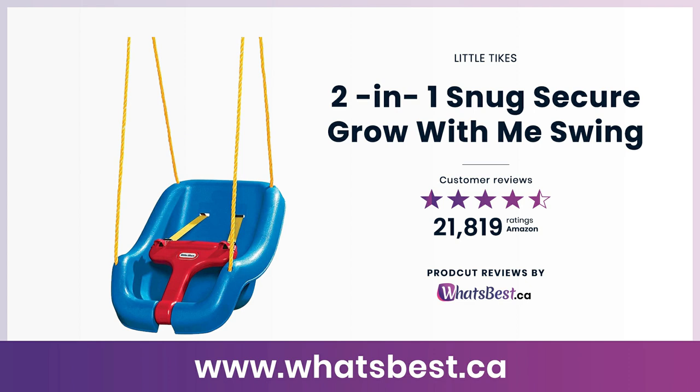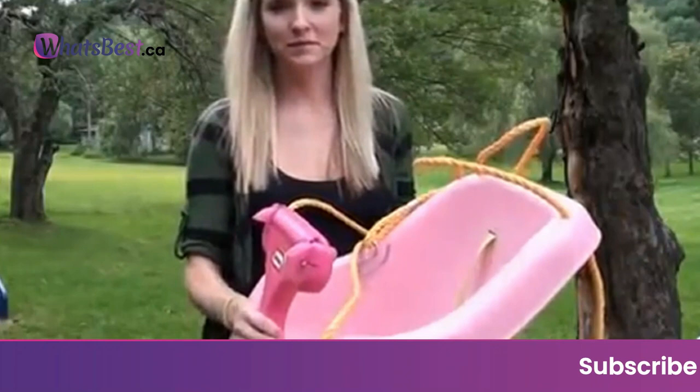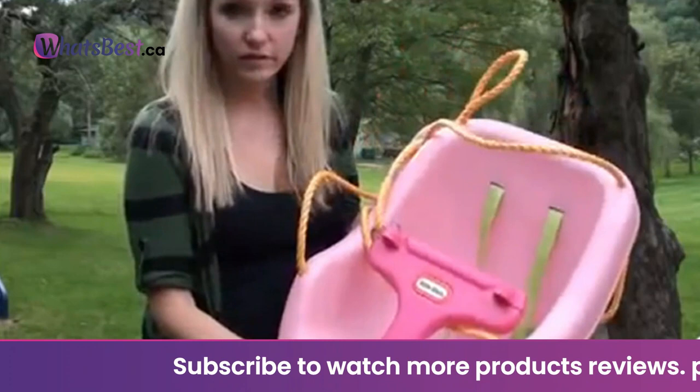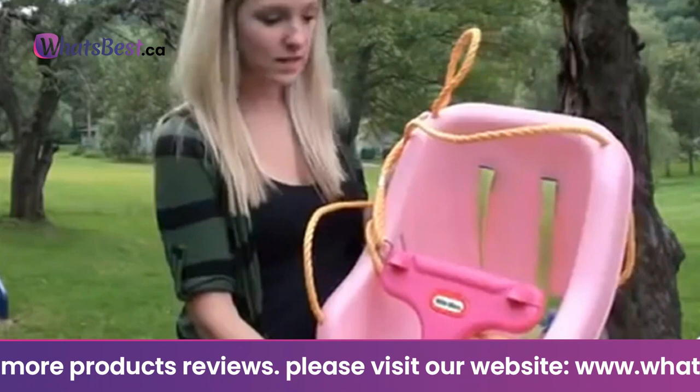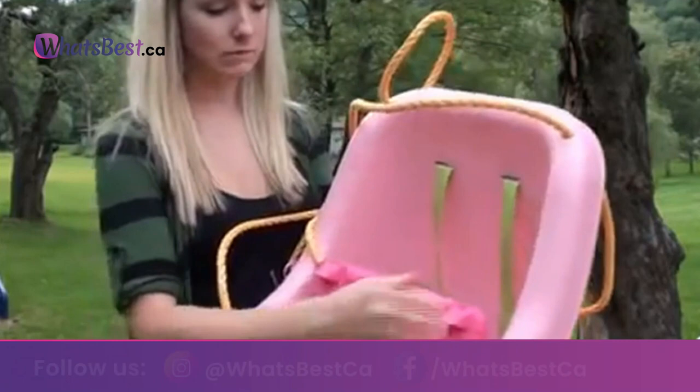Today, we are giving you a closer look at the 2-in-1 Snug Secure Grow With Me Swing from Little Tykes. This is whatsbest.ca product reviews and features presentation. The Little Tykes 2-in-1 Snug Secure Swing is for children who absolutely love to swing. This baby swing is the perfect combination of safety and comfort — parents will love all the different safety features. A T-Bar and straps hold the child securely and can be removed as the child grows. It's a baby swing and a toddler swing in one.